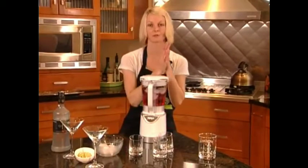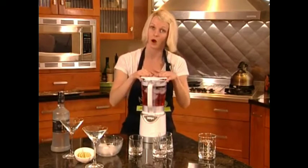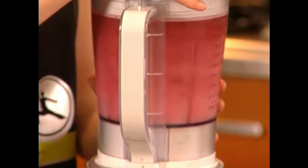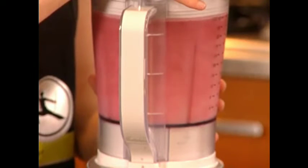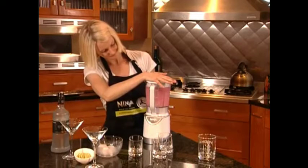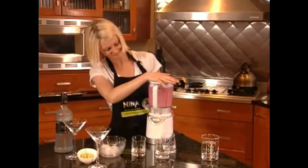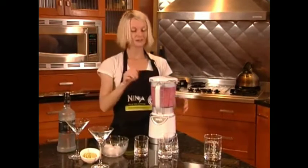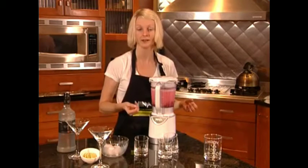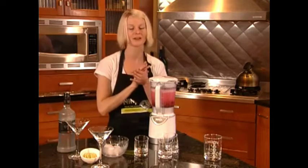We're ready to start pulsing. Unlike the single serve, you use the handle on the pulse lid. What's so great about the pulse technology is it really allows you to control the processing. You can have a slightly chunkier drink if you want to taste those ice chunks, or you can have it nice and smooth.